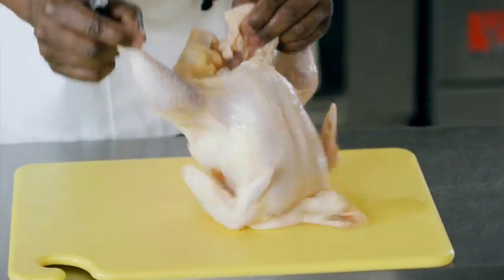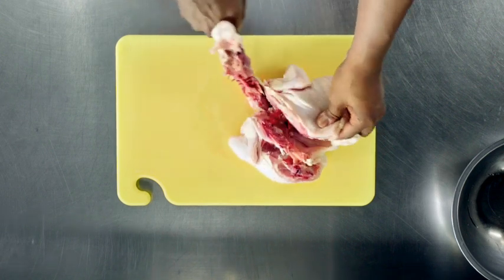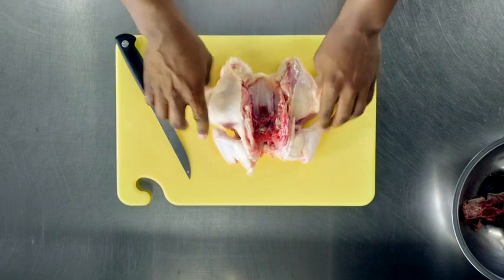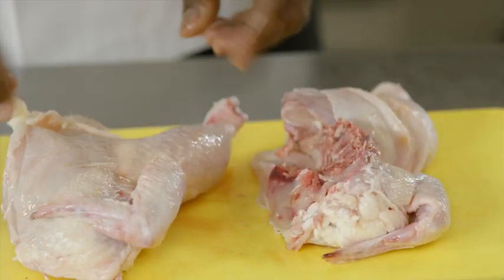The first thing you want to do is cut down along the sides and cut the back out of the chicken. Next, lay your chicken out and cut it straight down the middle, then turn it back over.